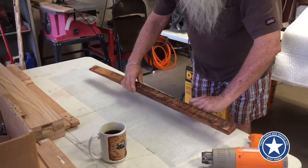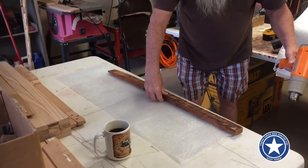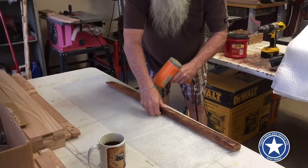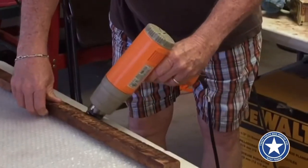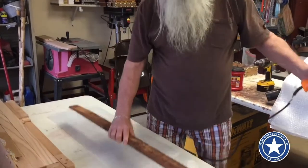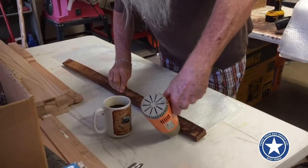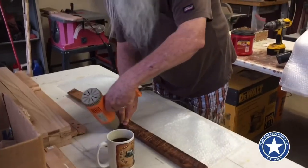Put it on the edge, use the trusty heat gun and just get right along the edge — maybe about a quarter to three-eighths of an inch. Just run along and give it a little melt; you can hear the bubbles cracking. Hold the board on the edge so you're squeezing down on it, blocking the heat from hitting the rest of the bag.